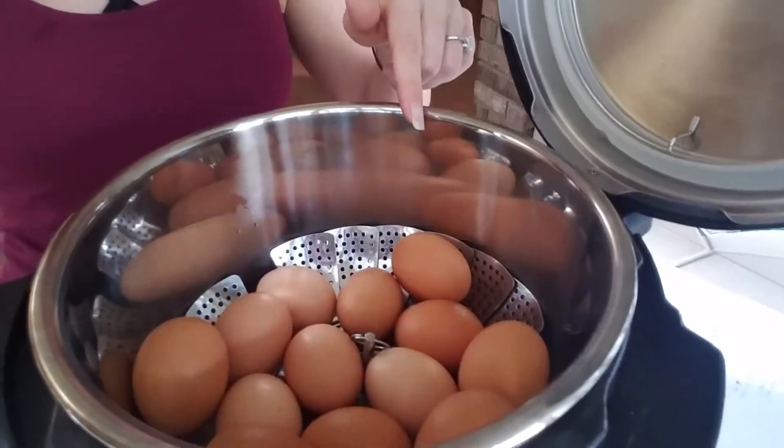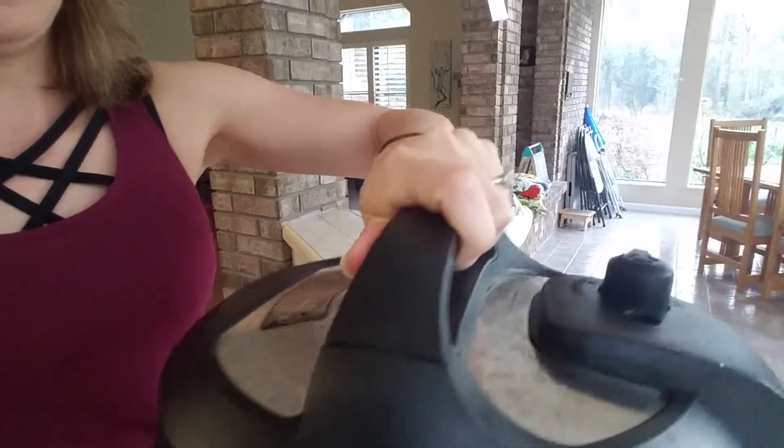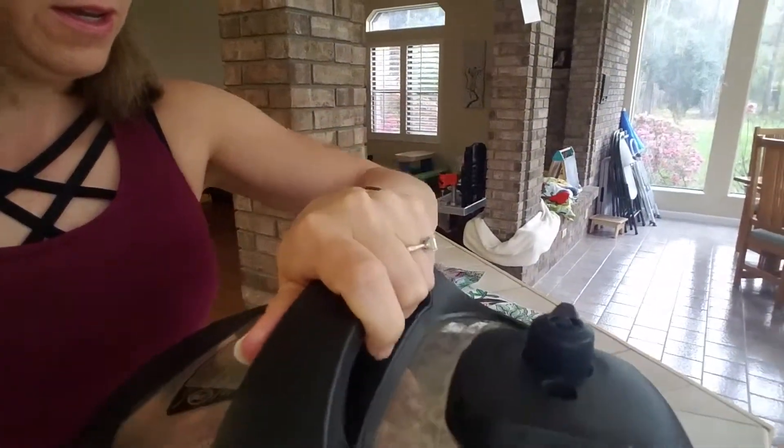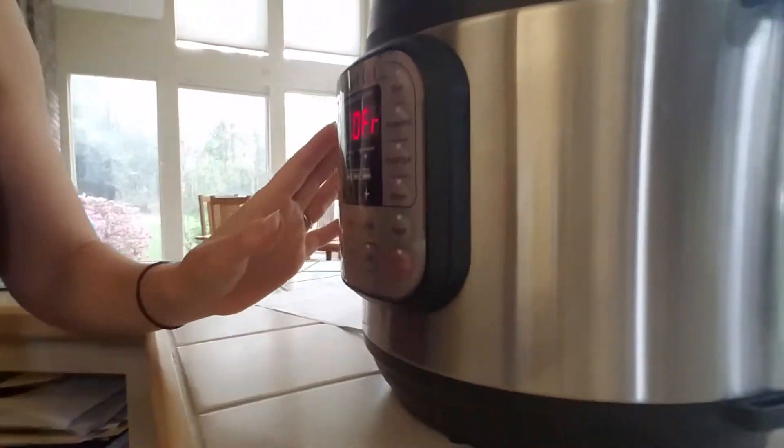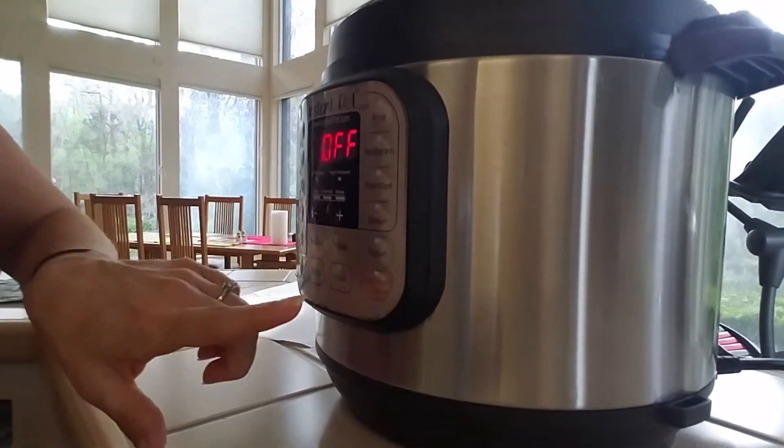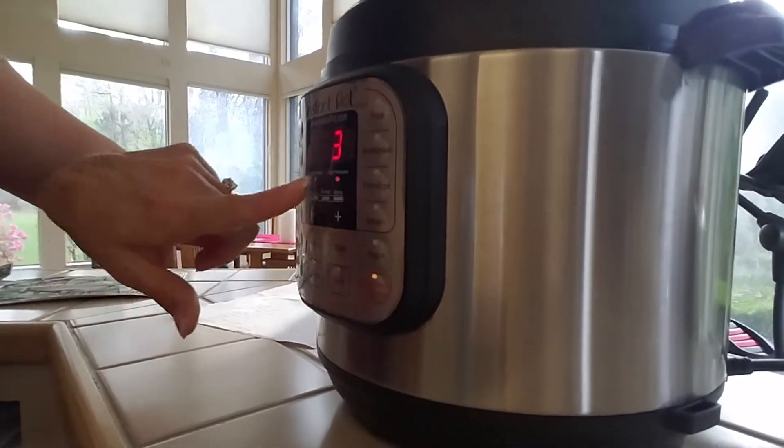Good morning. We are starting meal prep. I have the eggs going in the Instant Pot right now, and we are going to lock the lid down. We are going to do the manual button down here, and it is going to be three minutes.